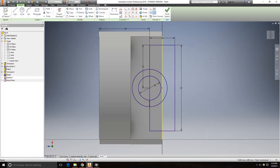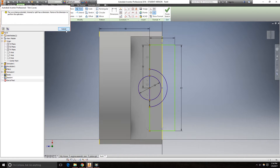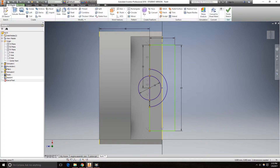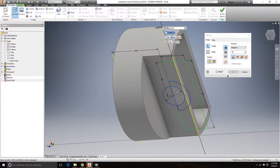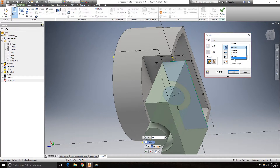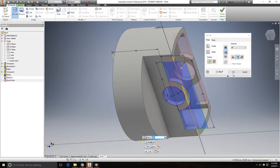Right click, OK. Go to the trim and trim the necessary segments here. Then go to 3D model, extrude. Set the distance to All and make it a cut. Click OK.